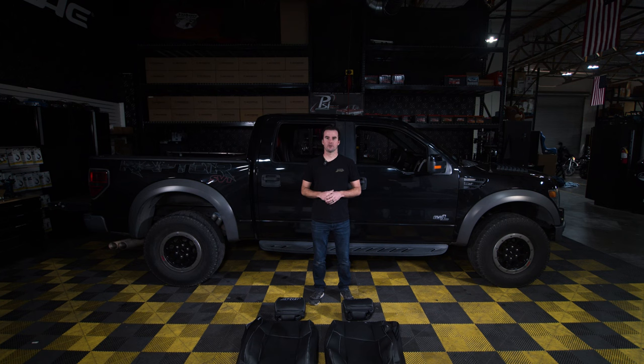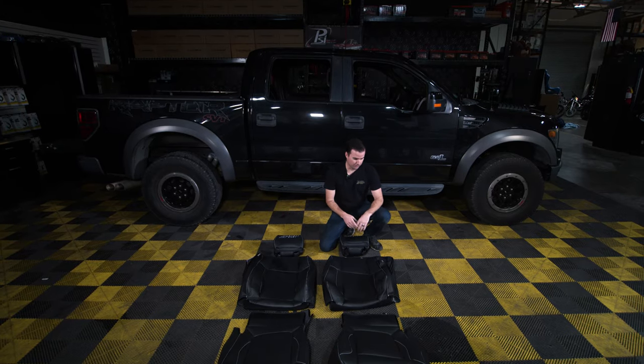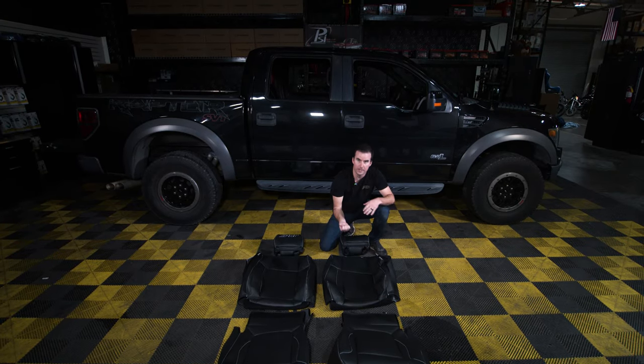We're going to start today with the front seat covers. First, make sure you have both rights and both lefts, top and bottom. The easiest way to identify them is the airbag pocket — that's always going to go on the outside shoulder next to the door.